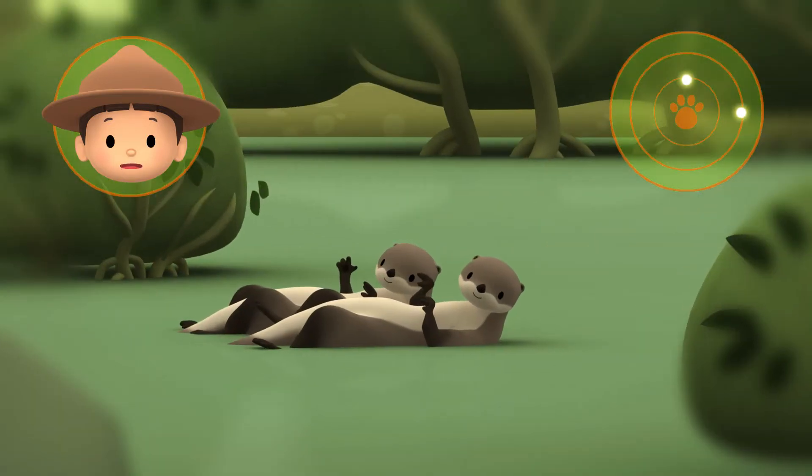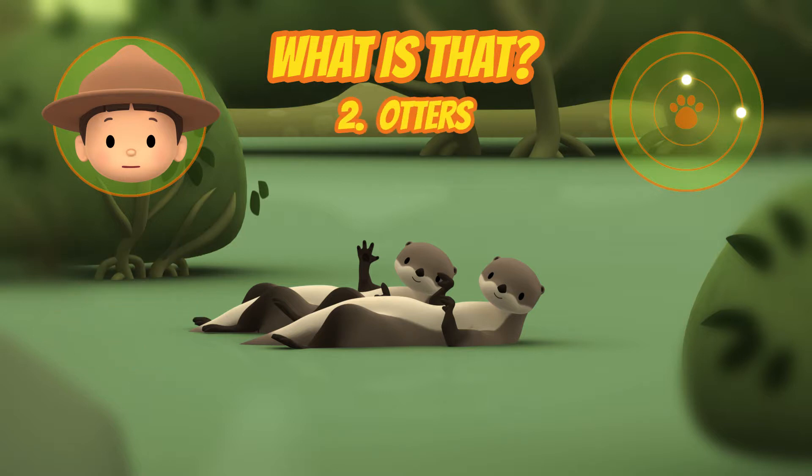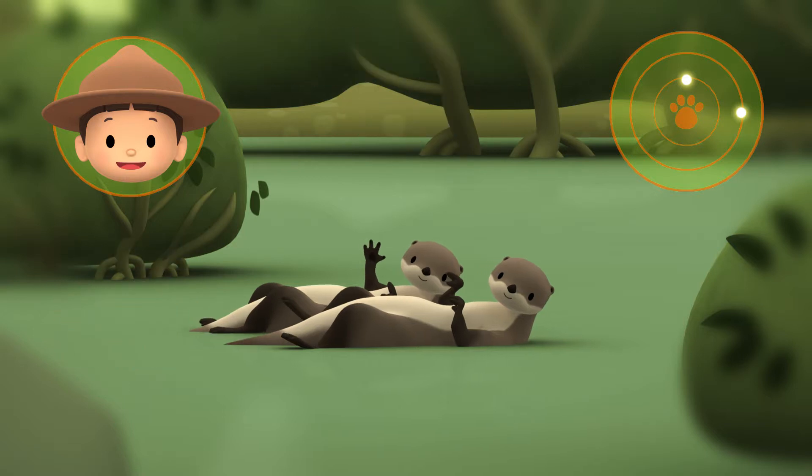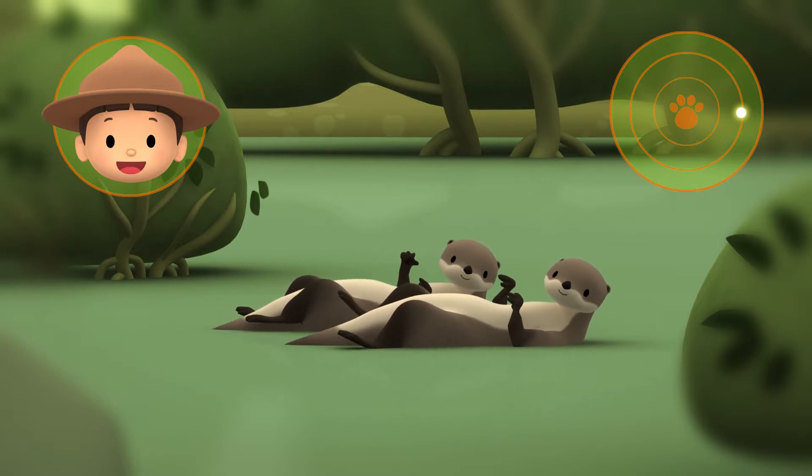Can you see what's in the water? That's right! Those are otters in the water. So let's look somewhere else.